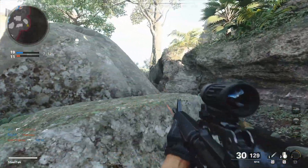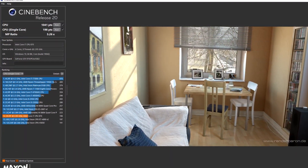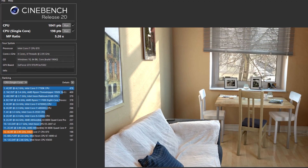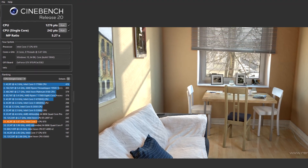Let's start with Cinebench R20, where honestly it doesn't look so great comparing to much newer architectures — it is a pretty old CPU by modern standards. However, when we started overclocking it, we got over 20% higher performance.